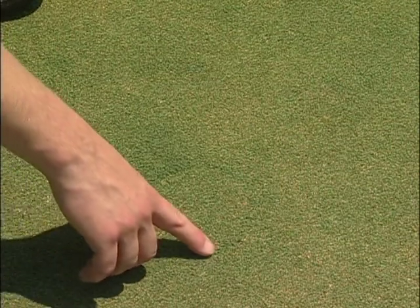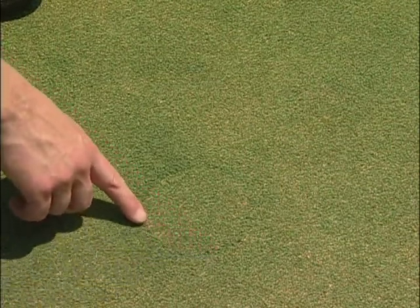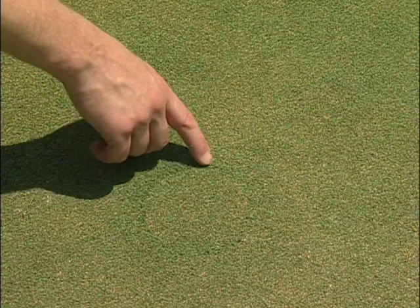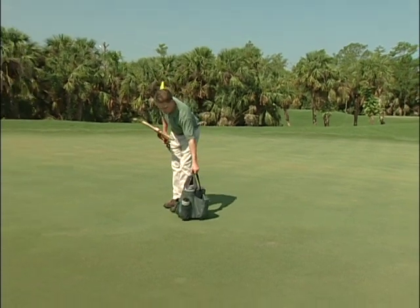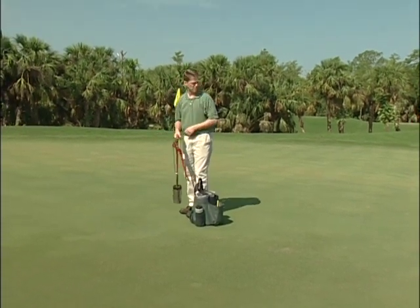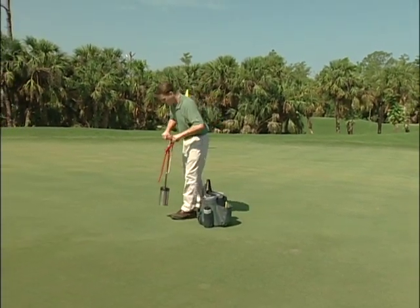Also, if the outline of an old plug is still visible, do not place the new cup directly in the same location. The grass must be allowed to knit together first. When deciding where to place the cup on the green, think about the location from a golfer's point of view.